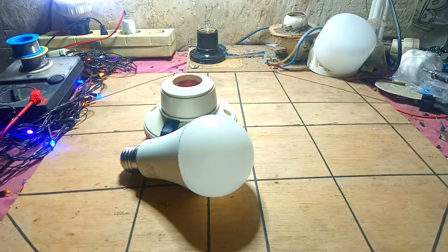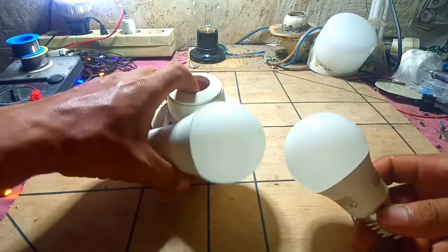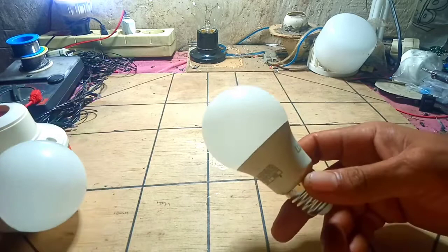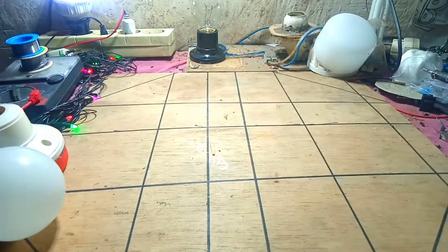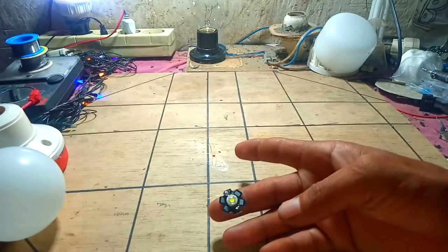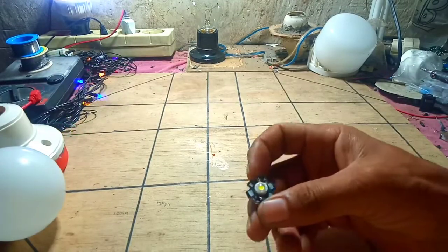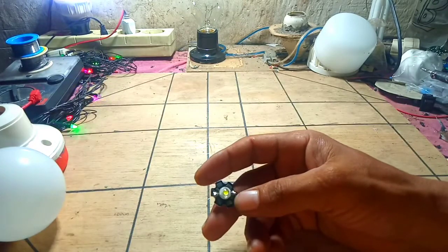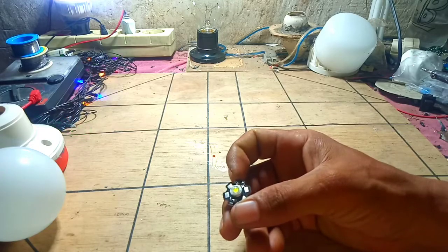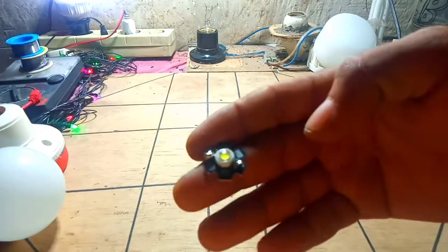Apa saja bahan-bahannya? Pertama-tama kita siapkan lampu LED yang sudah rusak, kita sisihkan dulu. Lalu yang kedua, kita siapkan lampu LED HPL seperti ini teman-teman. Tapi warnanya jangan putih ya — teman-teman bisa menggunakan warna UV atau Ultraviolet. Seperti ini penampakannya teman-teman.